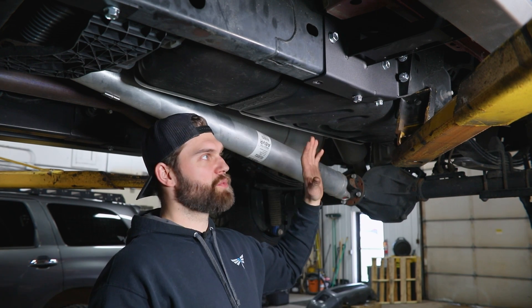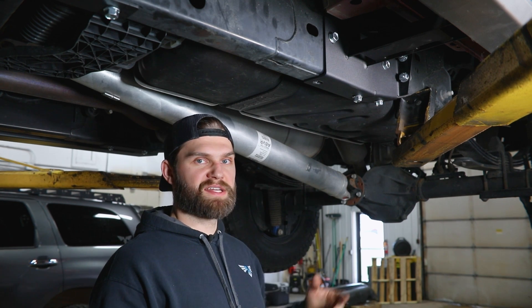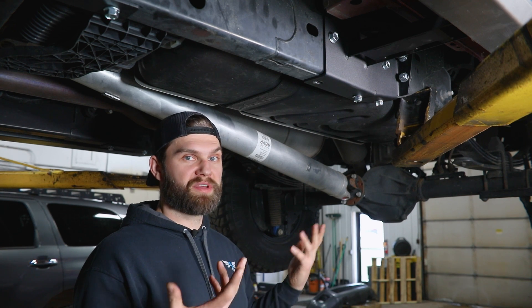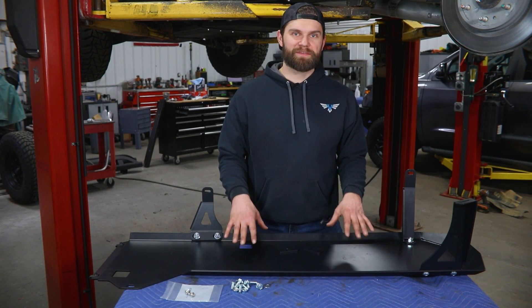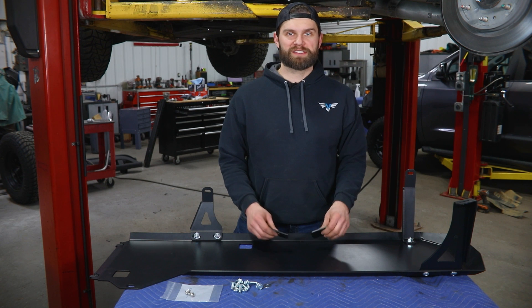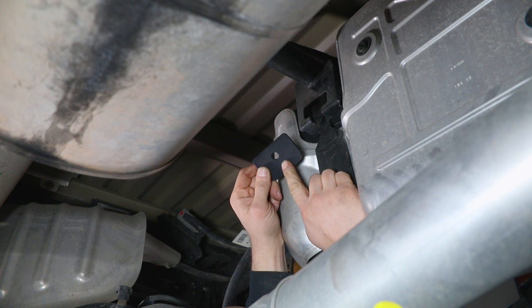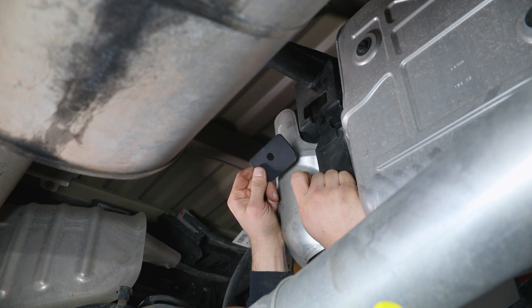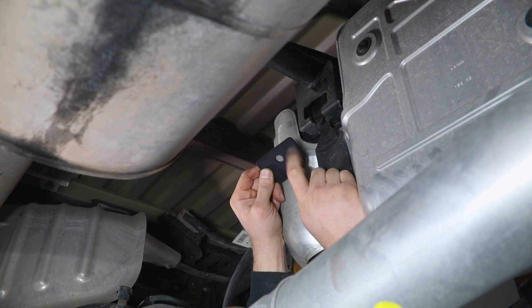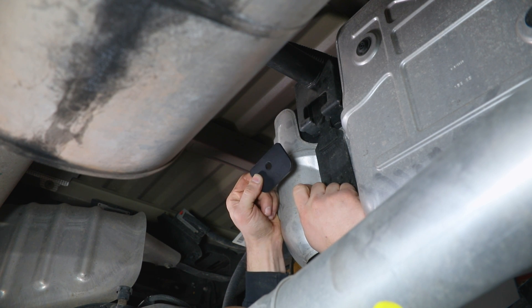We're now going to grab our transmission jack and get the skid placed up on top to lift it into place since we're working on a vehicle lift. If you're doing this on the ground, in your driveway, or on jack stands, you can achieve the same thing with a floor jack or two, or just grab a friend to help lift it. Before we lift the skid into place, we want to show you how to install these two hardware backer plates. The hole is offset just a little bit, so you want that offset up toward the top, and the wider radius corners go down toward the bottom.